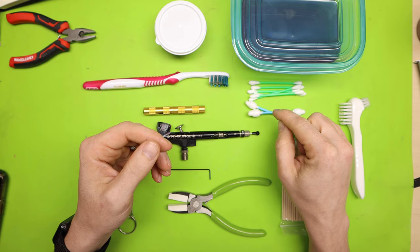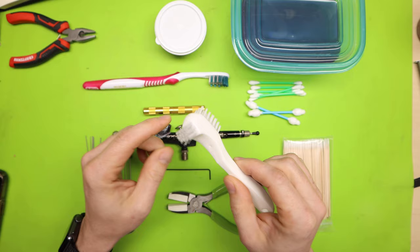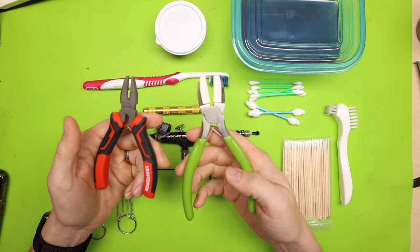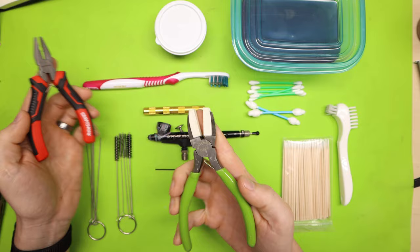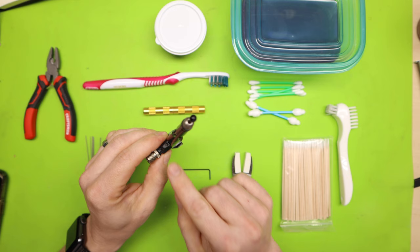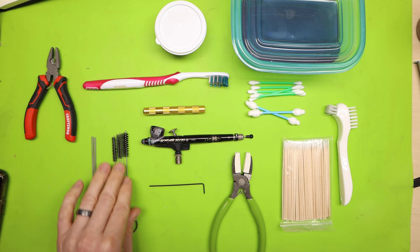I also have a toothbrush and this denture brush — I got this at the dollar store. It's a nice little brush because it's got a smaller brush and a bigger brush on the other end. Then I have my soft-jawed pliers. And as you see here, I've got regular pliers — and this is just to show you that you do not want to use regular pliers on your airbrush. You can mess up the nozzle and needle cap and get it all scratched up. So you want to protect it and use soft-jawed pliers.